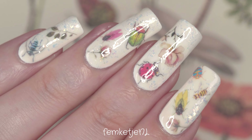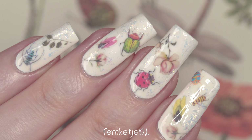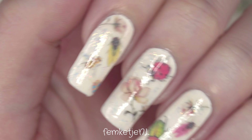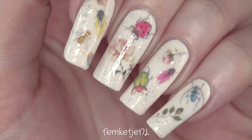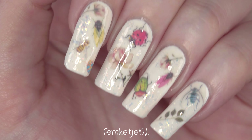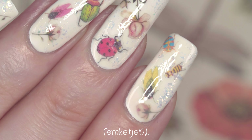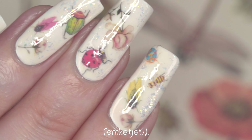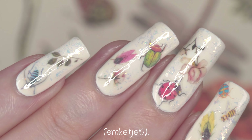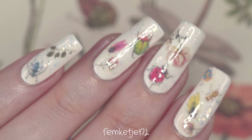Hi guys, welcome back to another video, and welcome to my channel if you're new — my name is Femke. In today's video I wanted to share how I made this milk bath bud-with-bugs inspired design. Last year milk baths were really hot and trending during spring, summer, and even into fall. I actually made a video back then on how to do milk bath nails with regular nail polishes for those who aren't into gels or acrylics.